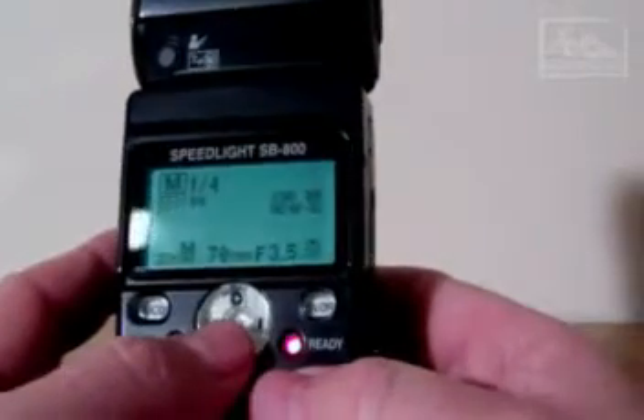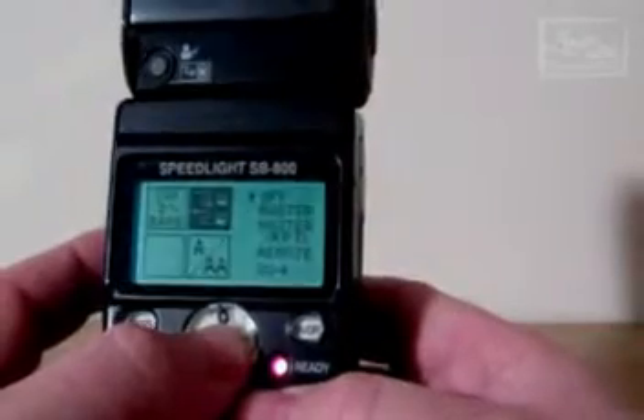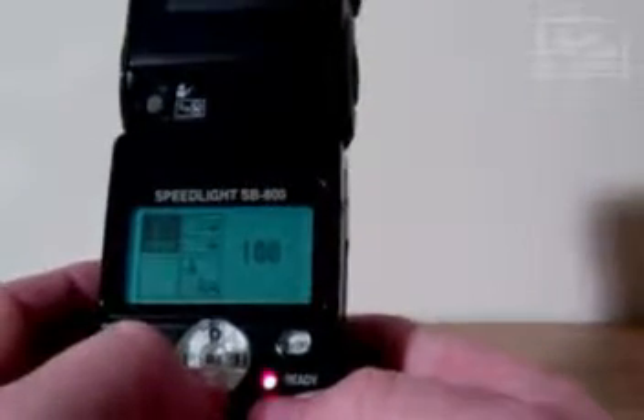To enter the menu simply hold and keep pressing for about 2-3 seconds the SEL or the select button which is in the centre. So press down, hold that and that brings up the menu. Starting from the top left we have the ISO setting. This will change depending on the camera function that you have and should change automatically.